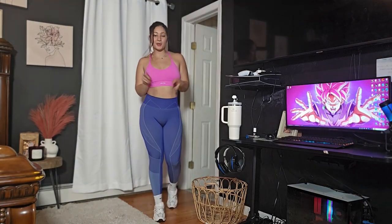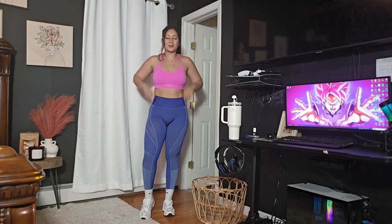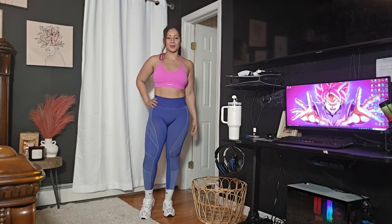Welcome back to my channel. If you're new, my name is Maribel and I'm a personal trainer. Today I'm getting right to the workout. I have a dorm, bedroom, or tiny spaces workout. Let's get right into it.